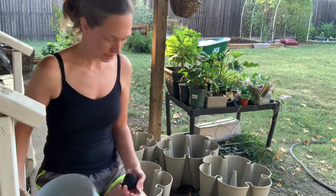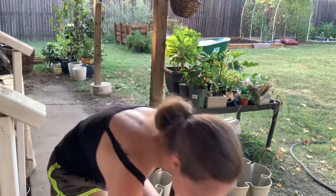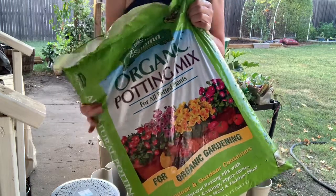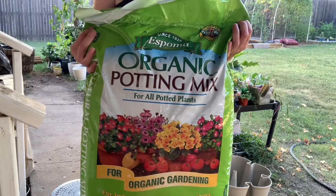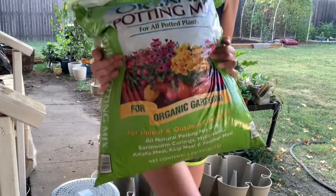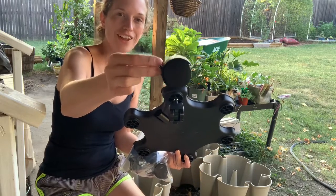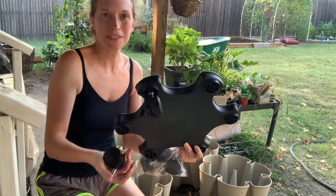We're getting started. This is the Espoma container soil I'm using — it's what I normally use for my potted plants. My local nursery recommended it because it's loose and fluffy and has lots of nutrients. I also wanted to point out what the locking and non-locking casters look like. It also came with a drain hose you can put on there, and a plug. It says not to leave the plug on longer than a week.